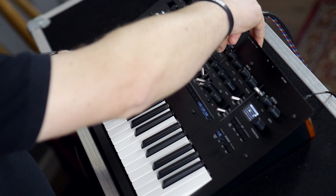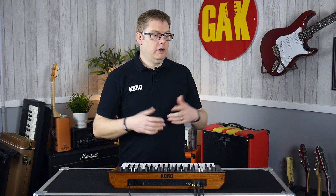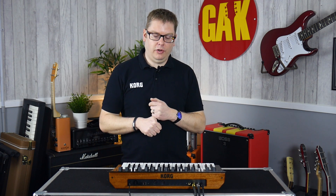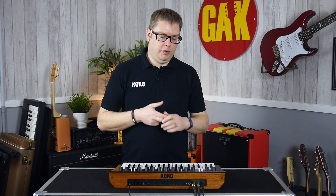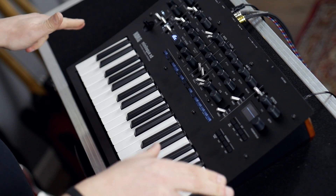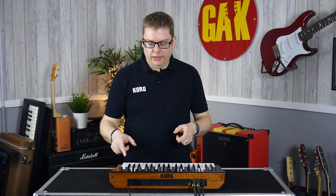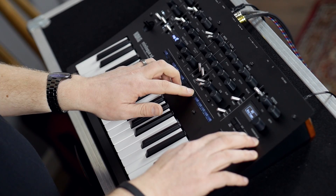So that's the Minilogue XD — an amazing new synth. It's got the multi-engine from the Prologue as well as two analog oscillators, a stereo output, a new joystick, a new OLED display, fantastic effects, and an expanded sequencer. The breadth of sounds you can get out of this thing is absolutely incredible, so you should go and check one out. I'm just going to play you out now with a little sequence — I hope you enjoyed.